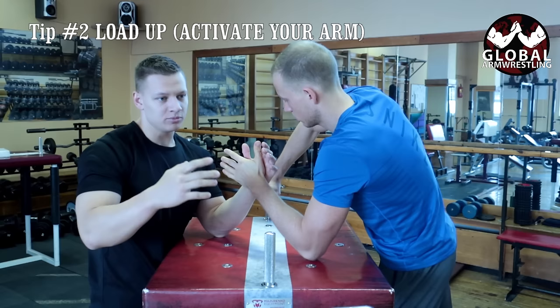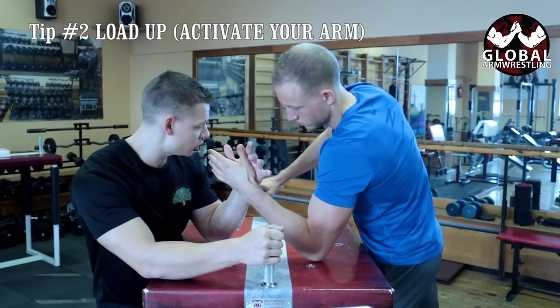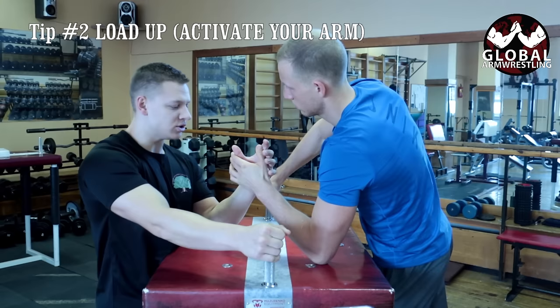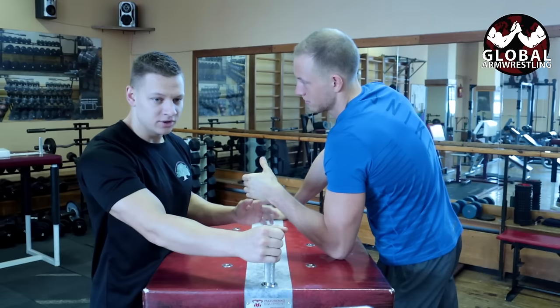Mostly when you're wrestling another beginner, they will just try to push your arm that way. So he's trying to push me, I'm loading up and I can block him and get away with it. The most important part is to be higher than him — when you're higher, you have more chances of winning.